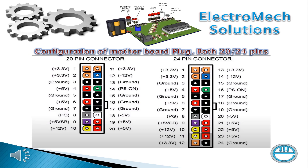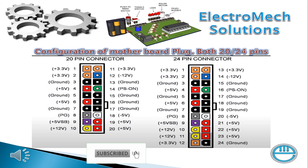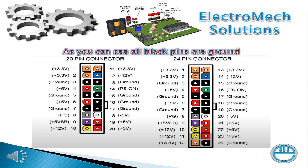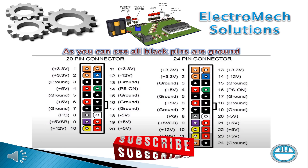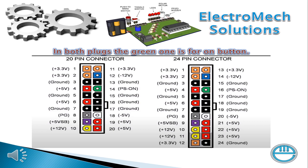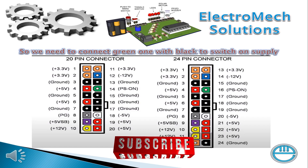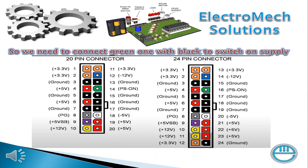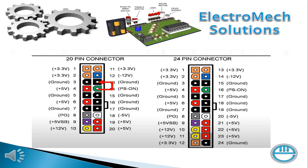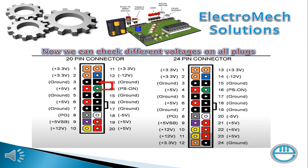The configuration of the motherboard plug covers both 20 and 24 pins. As you can see, all black pins are ground in both plugs. The green one is for the on button, so we need to connect the green wire with black to switch the power supply on.